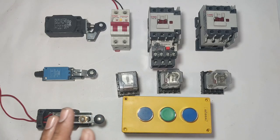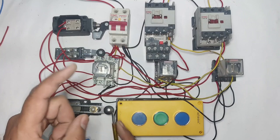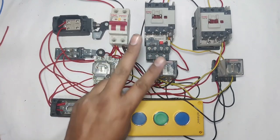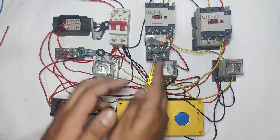In this video we are going to learn lift control wiring and working — specifically a ground plus two floor lift control wiring and working.